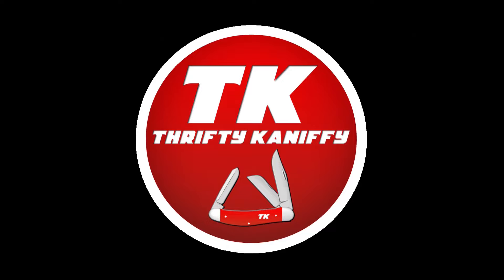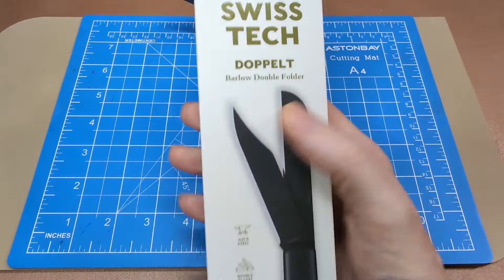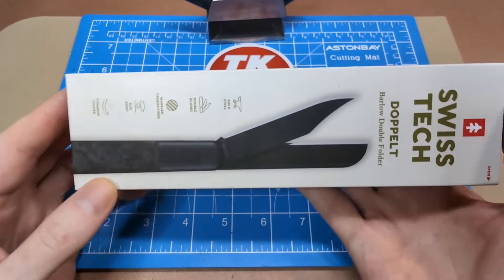You're watching Thrifty Kniffy. Hello everyone and welcome to Thrifty Kniffy. Today I've got a budget knife for you — this is one you can actually pick up at your local Walmart, costing between 32 and 35 dollars.